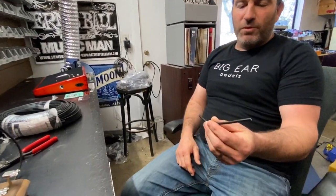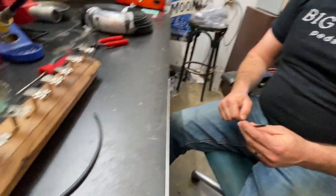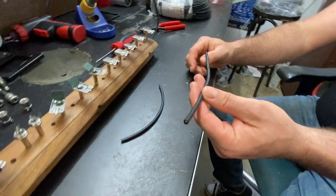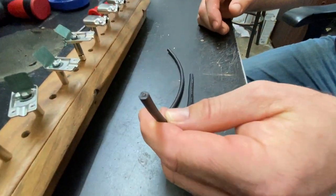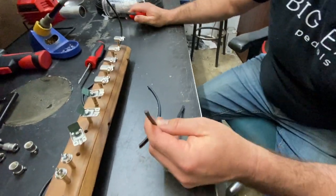Step one is going to be trimming your cables. We're going to be using Mogami 2319 — that's what we sell in all of our DIY kits. The first step is to determine your length. We're just going to run a couple of eight-inch cables off here just to show you what it's like. The most important thing we're going to do now is make sure that we strip this cable properly.